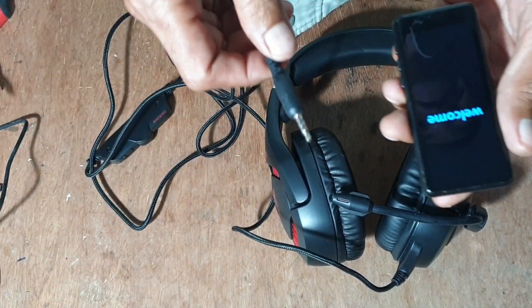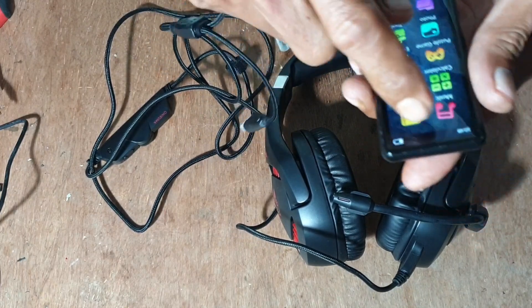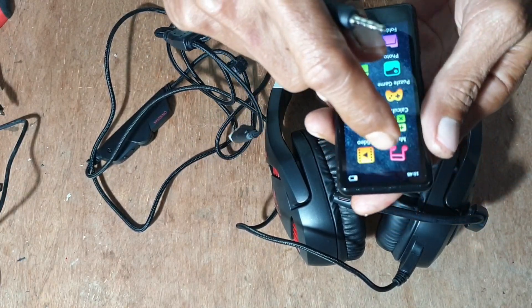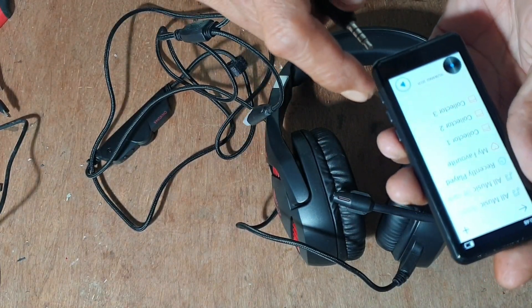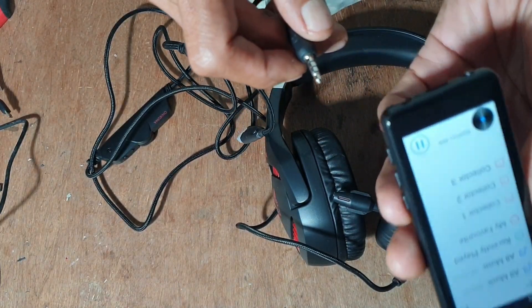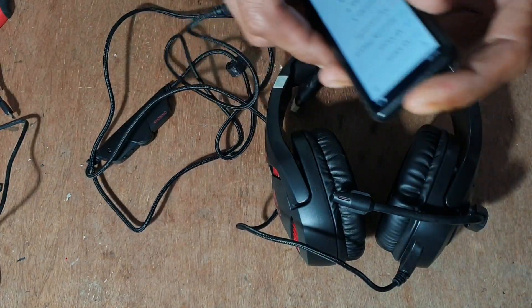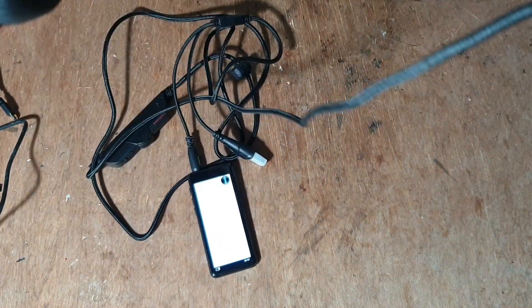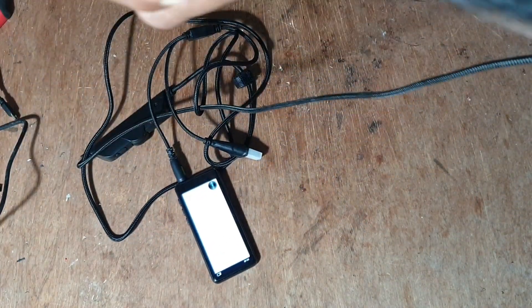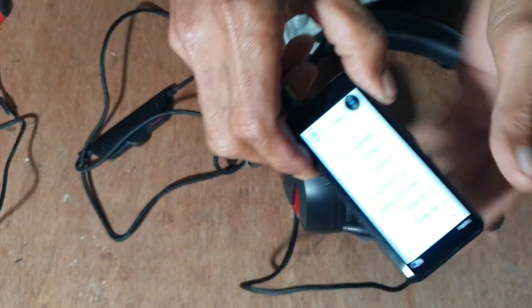Yang gak bunyi, nanti kita buka speakernya yang gak bunyi. Kita coba pakai MP3 ini. Kita dengarkan. Oh ini, ini bunyi, ini gak bunyi. Sudah tahu ya.